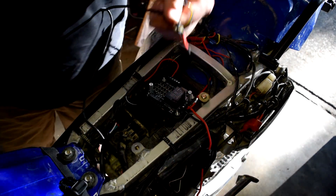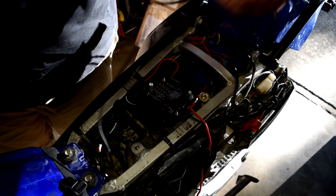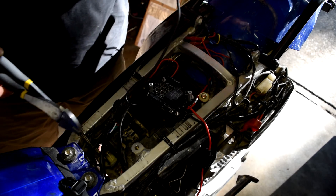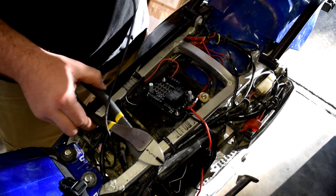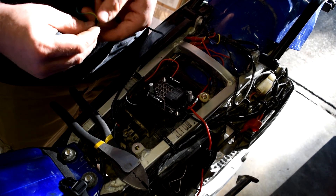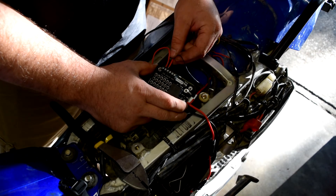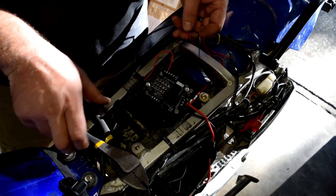Heated grips are hooked up. Moving on to the GPS, which has quite a bit of extra wire — leaving it long in case I ever move it to another bike. Connecting the positive and then the negative.